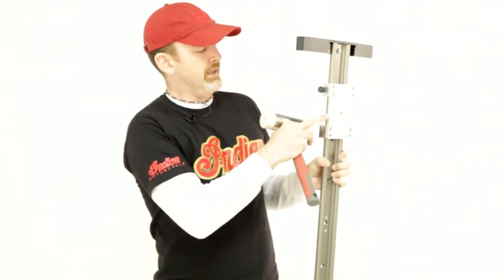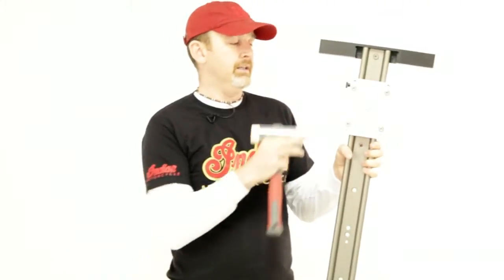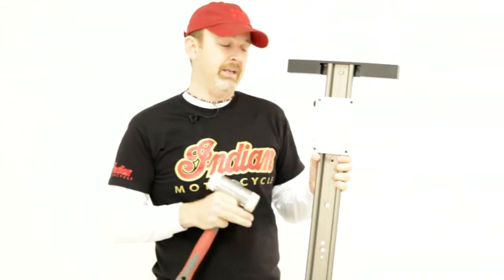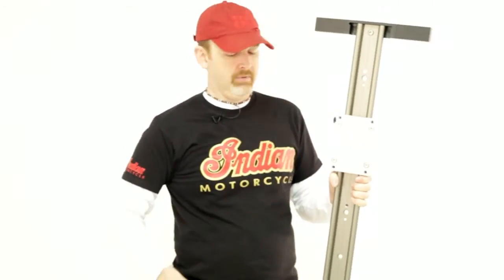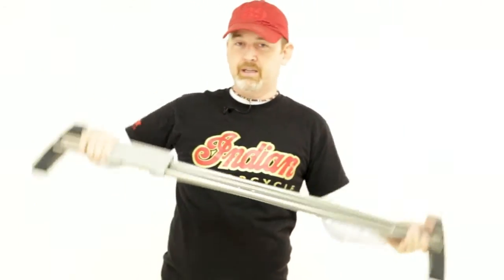So what you do, on the side of the carriage, between the bearings, using the plastic mallet, you give it a little tap. What this does is it shocks the bearings back into line. So if you watch — that's it. Bearings back in line.